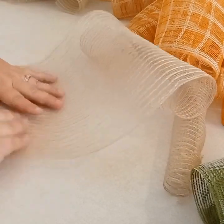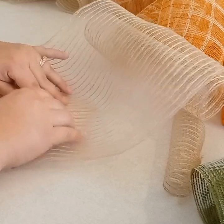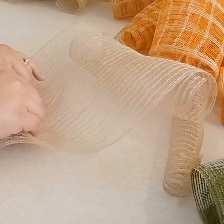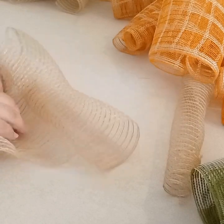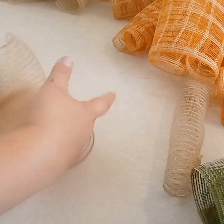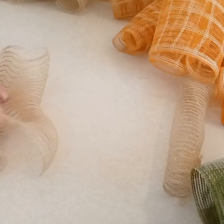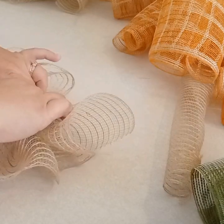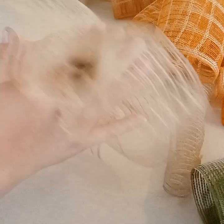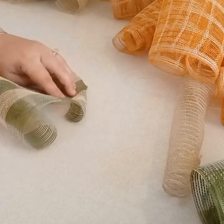Here you'll see that I am just finding the middle of my mesh, and I'm going to pinch it and walk my fingers up all the way until the end. I'm not doing the woodland ruffle — just a regular ruffle bundle, whatever you want to call it. I do that, and then clip it, and then I'm going to do the same thing with the green mesh.